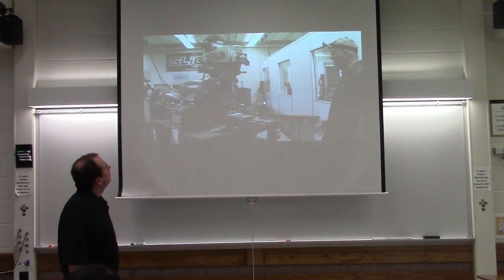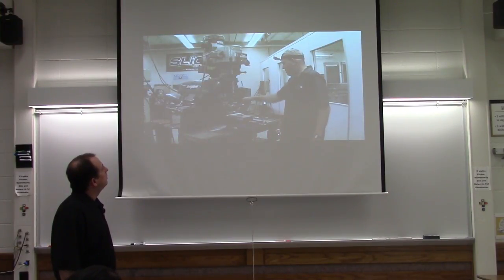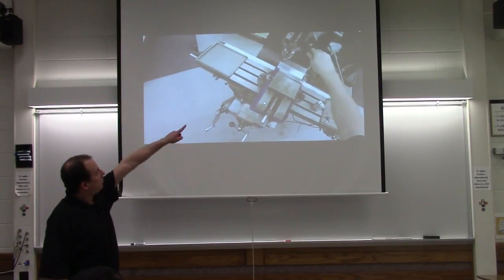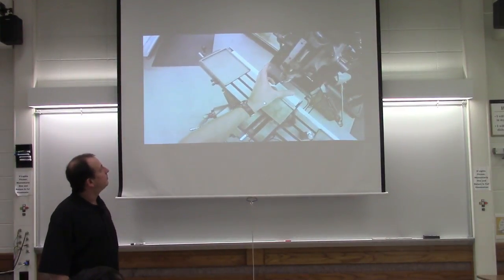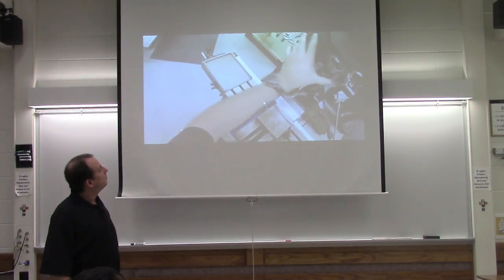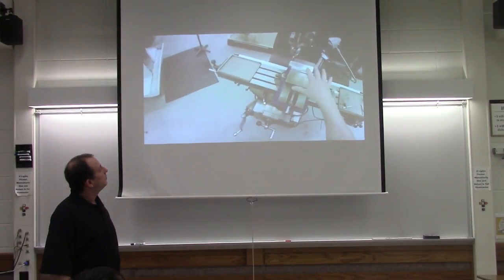Another component of the mill that controls movement along the Z-axis is the quill. The quill is part of the column that moves in and out and is controlled by the handle on the right side of the head. The quill is used for drilling and tapping. There's a lock - see that? That locks the quill up and down. There's a stop, all the way up inside the head. The stop moved up and then tightened along with the quill lock - this will prevent the quill from creeping down during milling.